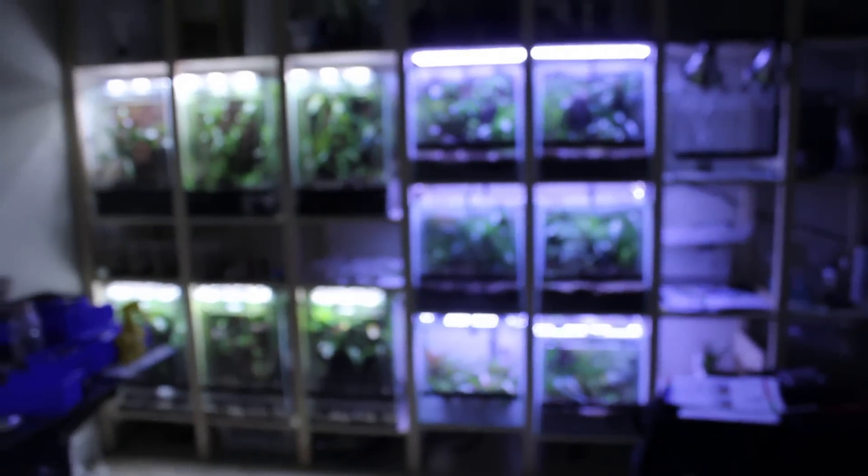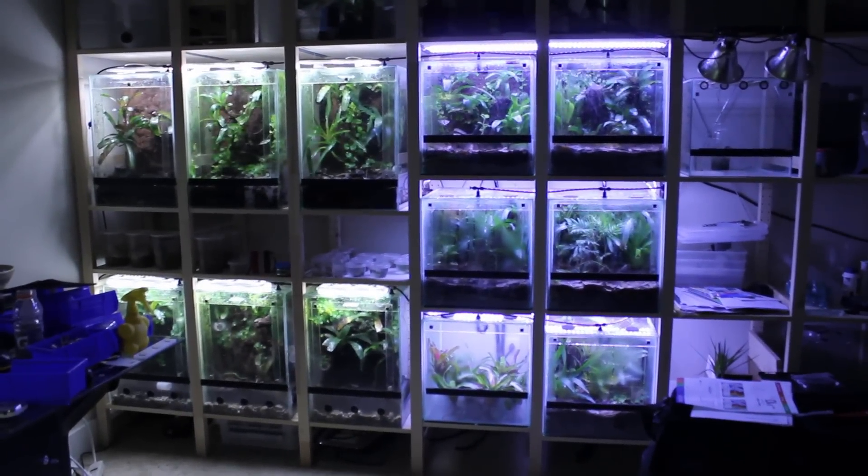That's about all I have to show you today. I am Jay Lee and once again this is frogcube.com.